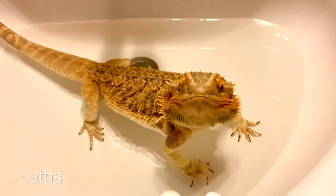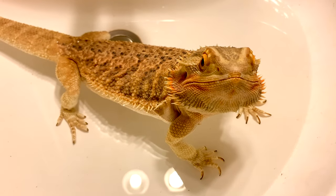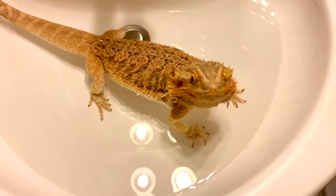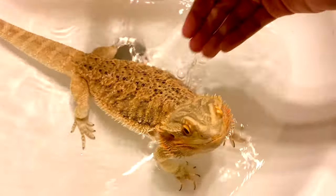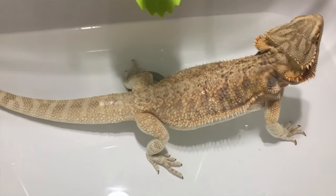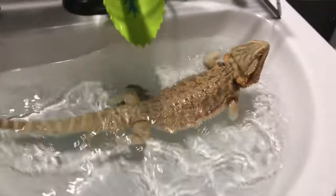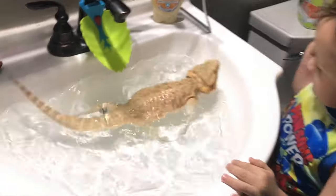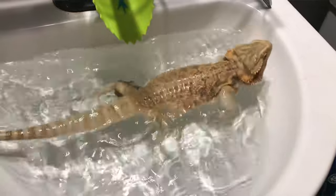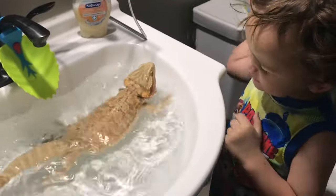The new environment, the textures of grass, or the feel of a breeze — all those things are amazing enrichment. I highly suggest doing this if you can. You can also do baths. Baths are a great form of enrichment — it puts them in a different texture, with water up to their elbows, no more than that. Zazz takes baths pretty regularly because that's the only time she'll poop. A lot of dragons will drink water out of the bath; Zazz likes to do a little swim, which is a lot of exercise.